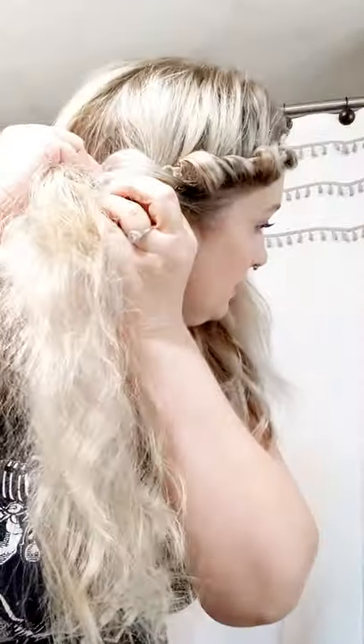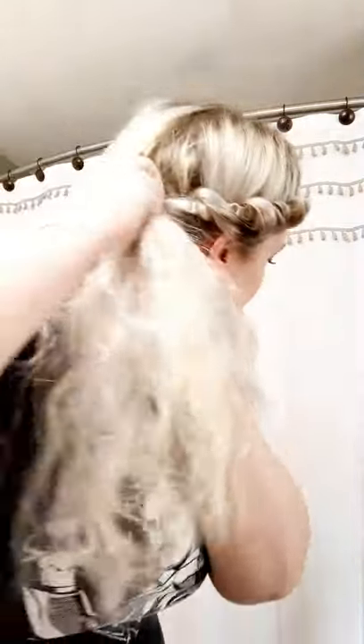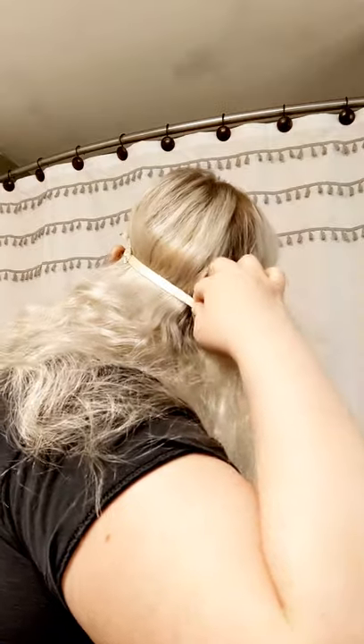Honestly these always turn out better for me if I don't look. I just keep going around — I'm terrible at making tutorials by the way, so I might never do them again. Now before I get to the back, I do like to pick a halfway point. I'm just going to do this kind of messy for now because I don't really plan on wearing this all day today. Now I'm going to get as far around as I can — just keep tucking it around because eventually you're going to join both sides together.